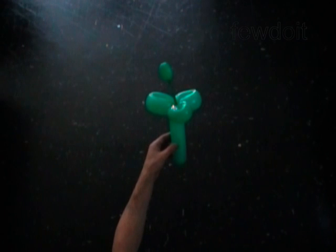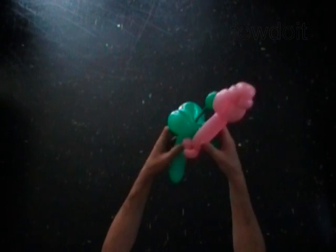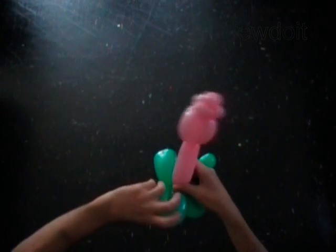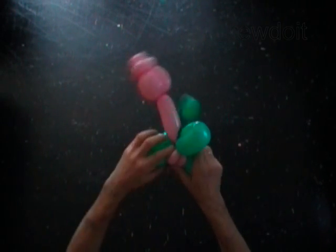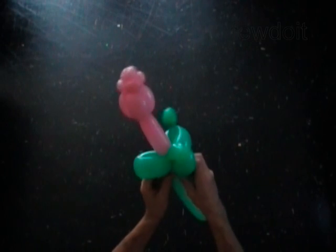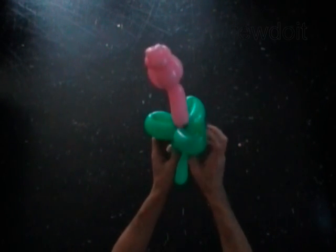Now we are going to attach the stem to the flower. Place the last three pink bubbles between green bubbles of the stem. Fix all bubbles in proper positions. Put the small pink bubbles directly under the green leaf bubbles — it will make the leaves slightly pointing to the top.